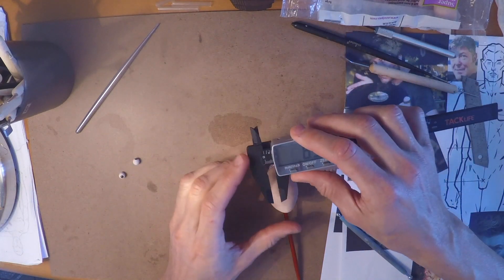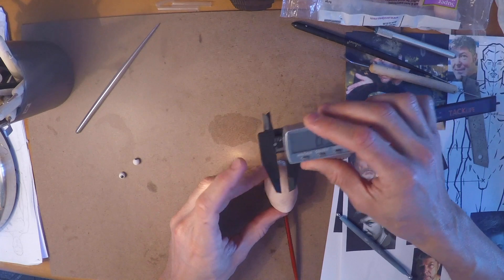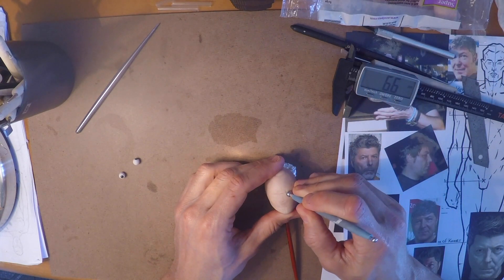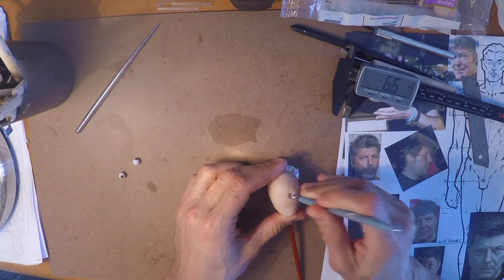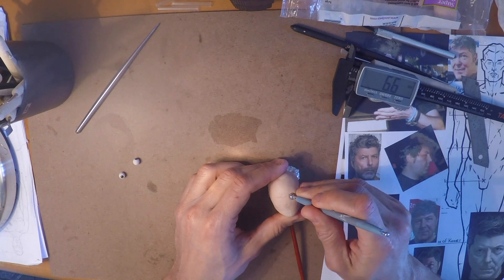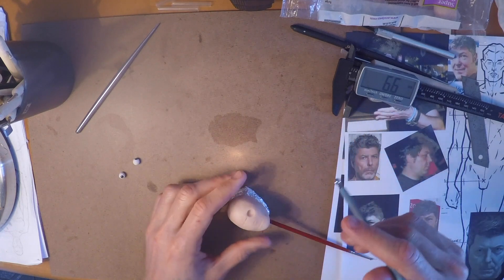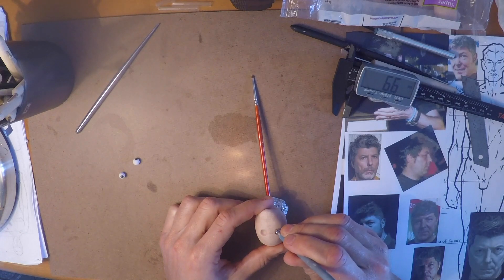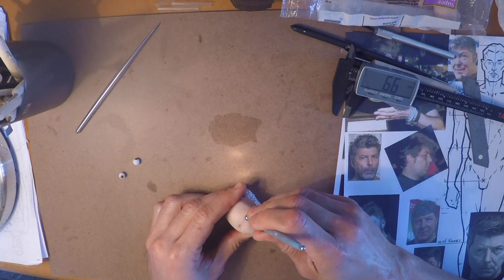What I'm doing now is taking the distance between the eyes, which is going to allow me to hollow out the space where the eye bulbs are going to go in — I think they call them the orbits. Anyway, I'm hollowing out the area that is going to be occupied by the eyeballs.